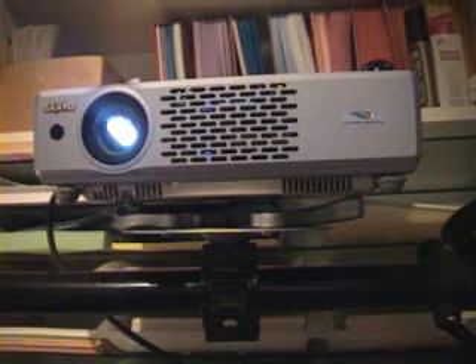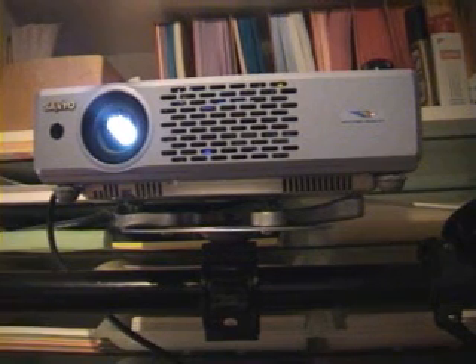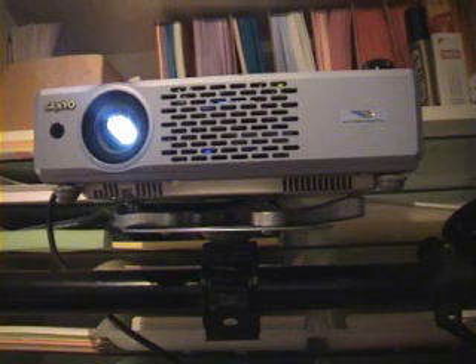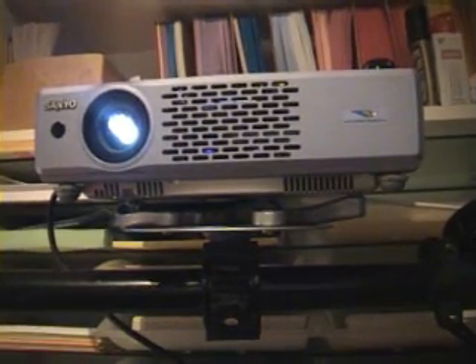Here's a projector. It's a Sanyo XU47 projector — about 2,000 lumen output, which is ample. The Sanyos do put out some fantastic light for their rating, so it looks a lot more powerful than a 2,000 when it's in use. I've had this showing some good visuals in broad daylight onto the screen.